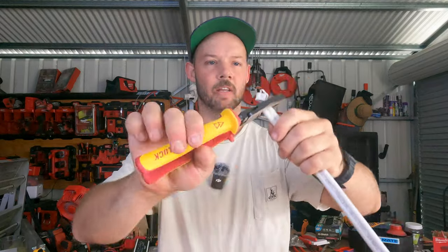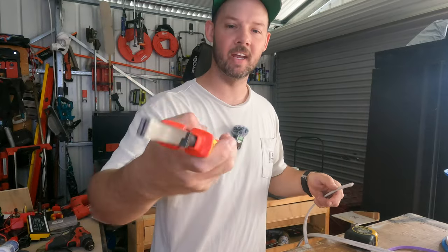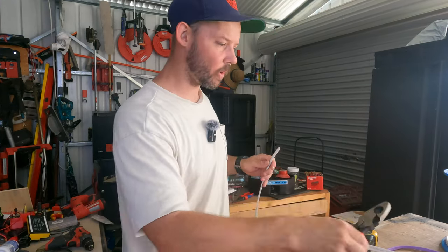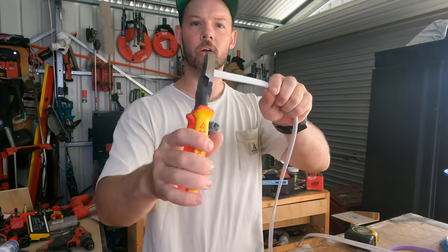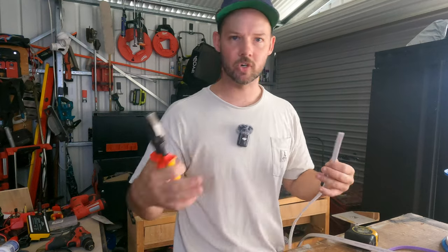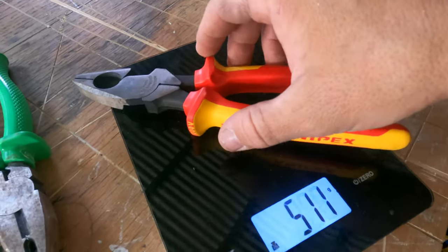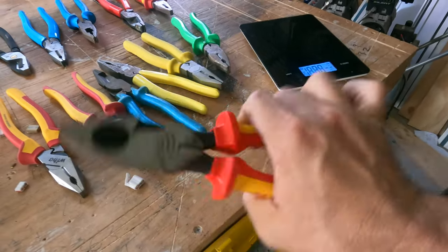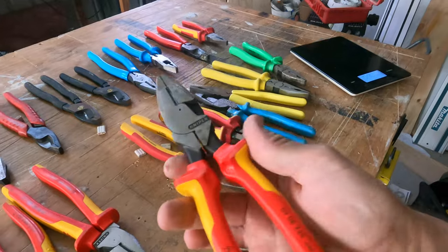Now the Knipex — pronounced however you like. These are the big ones at 240mm long, part number 0908240. Absolutely awesome for cutting with high leverage. Tried to use these full time but couldn't get around it — they're a little bit too big and heavy. Weighed at 460g, definitely the heaviest used so far. You have to consider having that in your hand all day, especially if you're twisting cable as an Aussie electrician.